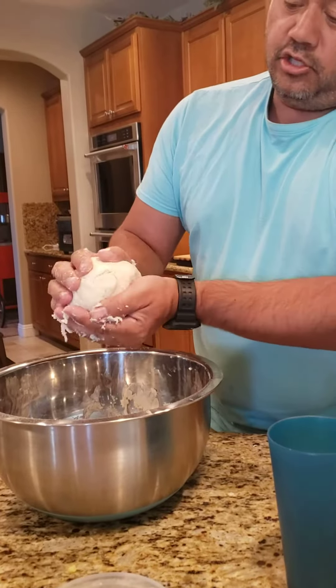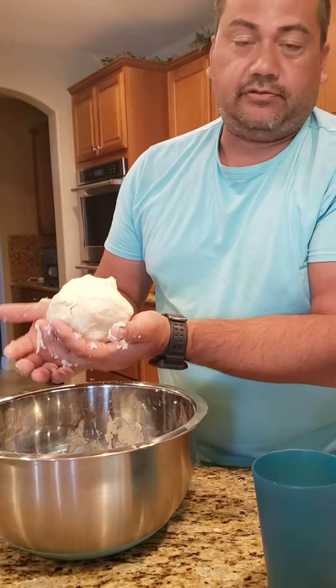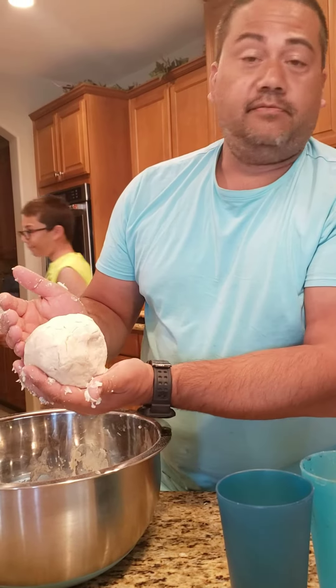And there you go — two-minute pie crust. You divide it in half, and that's for a nine-inch pie crust. You can use the other half for the top. But there you go.